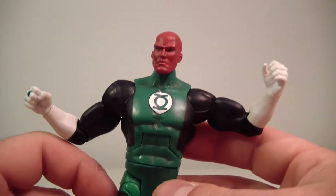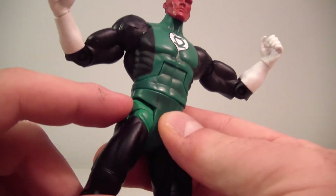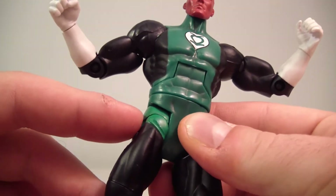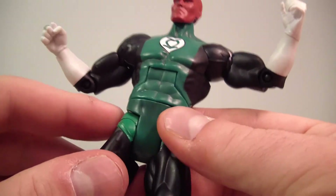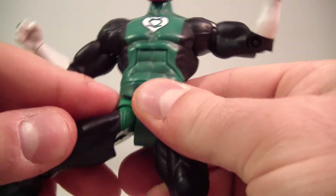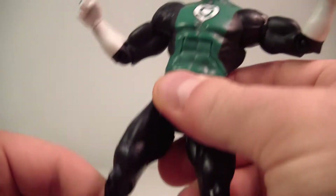A little note if you're new to DC Universe Classics: when using the T-joint hips, I put my finger right on the T-joint because over time that piece where the joint meets the leg can flex and eventually snap off — it's just plastic holding it. I keep my finger there to hold pressure in, then pull the leg out. His leg does go out, forward, and back nicely.